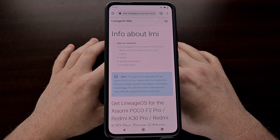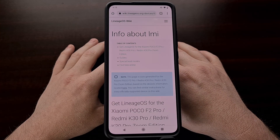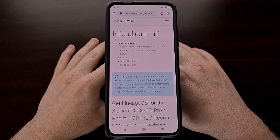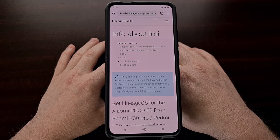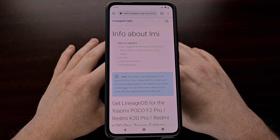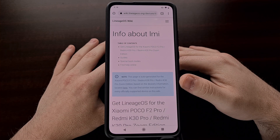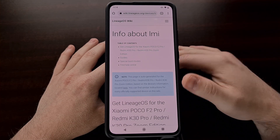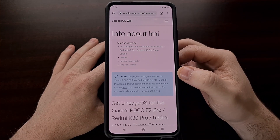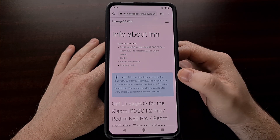Some developers of Lineage OS have been very busy lately, with many new devices being added. I've been waiting for an official build for the Xiaomi Redmi K30 Pro, also known as the Poco F2 Pro, and even the Xiaomi Redmi K30 Pro Zoom Edition. These all have the code name LMI. In this video I'm going to show you how to install the official Lineage OS custom ROM on this device.